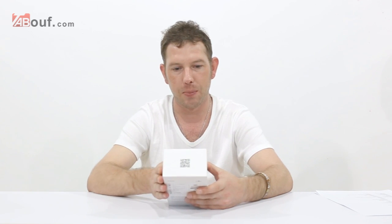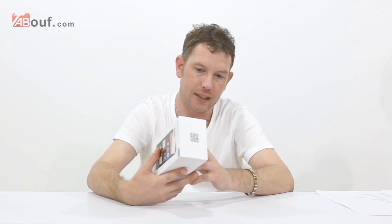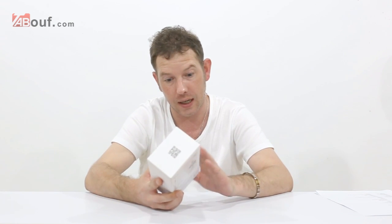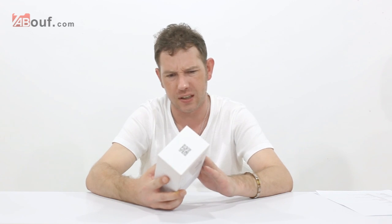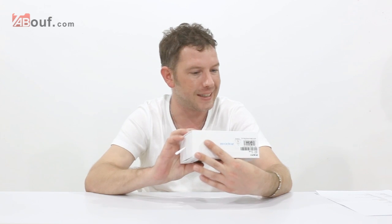Hi, welcome to our channel. I'm Neil and today I am looking at the Zopo MHZ-PC2. Now this is the most powerful phone we are selling at the moment. It's far faster and better than anything else I've seen, so I'm really happy to be reviewing this.